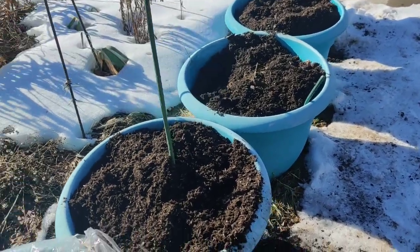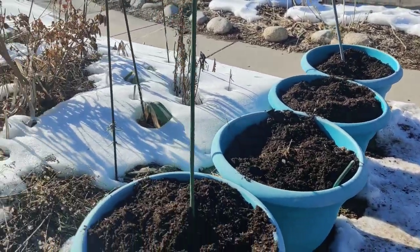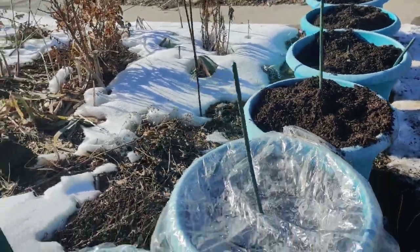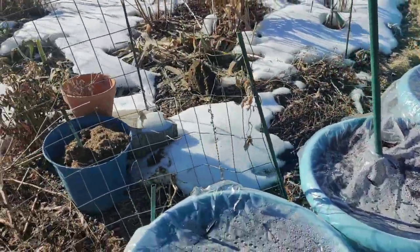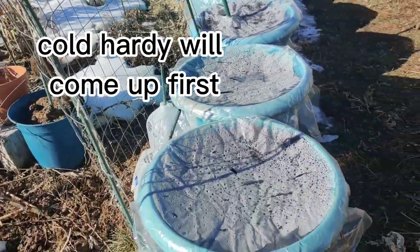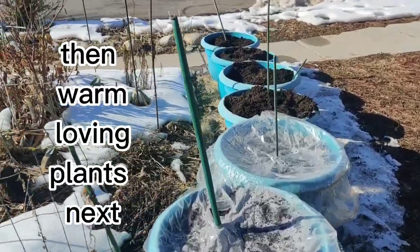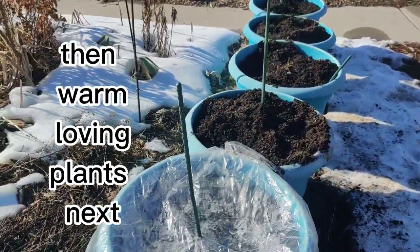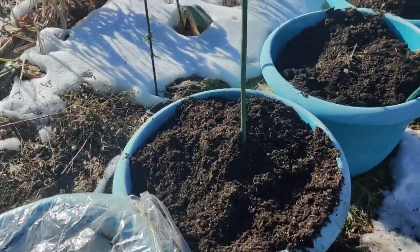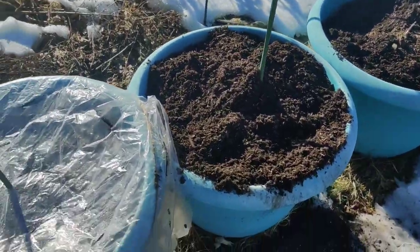I'm going to get a show of staggered blooms — the cold-hardy annuals are going to come up first, and then the warm-loving ones. The zinnias, cosmos, and marigolds will come up second. So let's go get some seeds, plant these finally, and get some plastic on them.